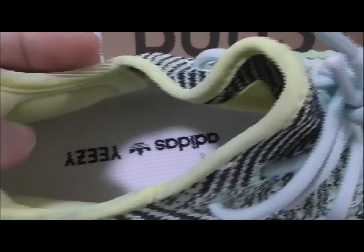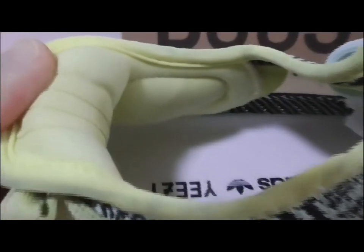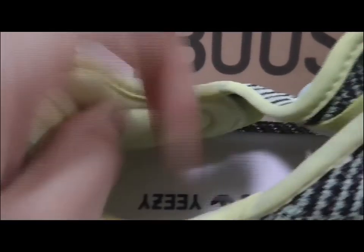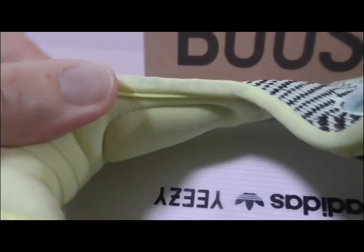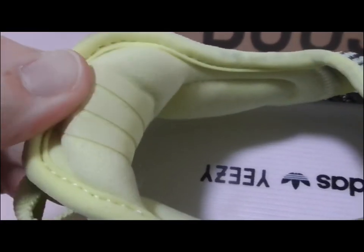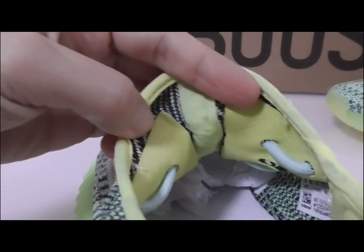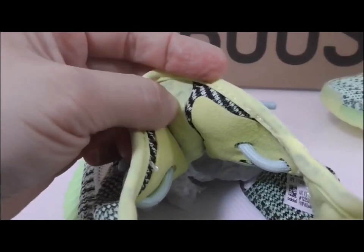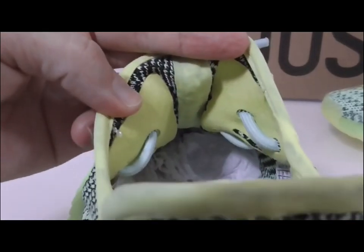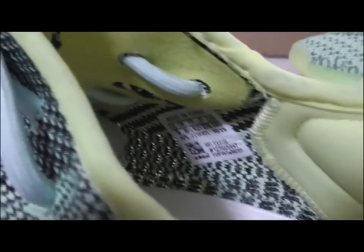About the inside, you can see the insole is the white one with the Adidas and Yeezy logo. On both sides with soft materials — I think this is very comfortable when you wear them. The back side has three stripes with 3M material that can glow with a flashlight. About the back side of the shoe tongue, you can look at both sides with the tread and the middle part with closed lines going through the shoe tongue.